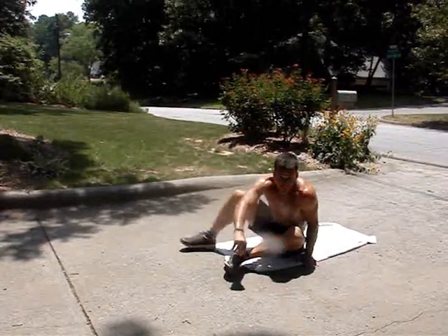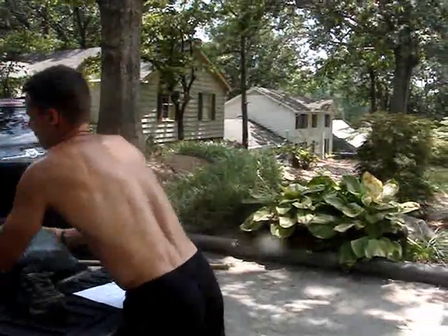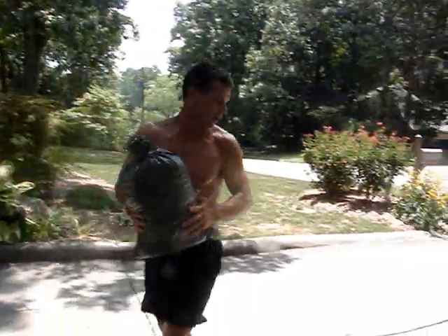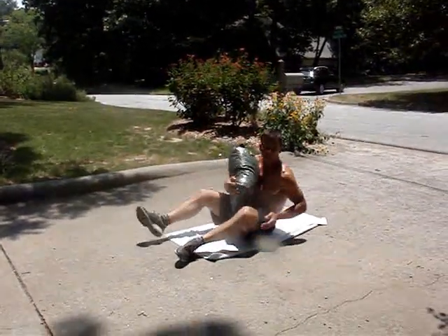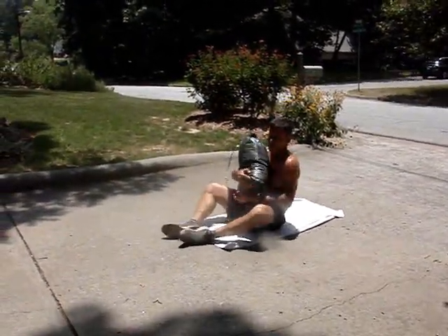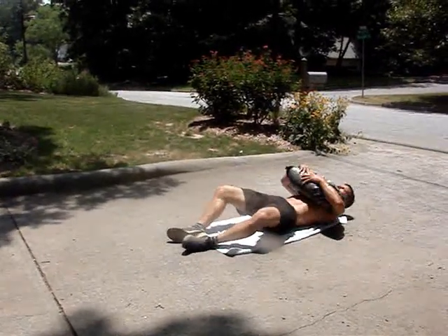Another one that we like to use is the weighted sit-up. Use a sandbag — I want to use about 20 to 30 pounds. A sandbag, a weight, anything that you have there in the gym works great. And from there, same thing — a heavy weighted sit-up.